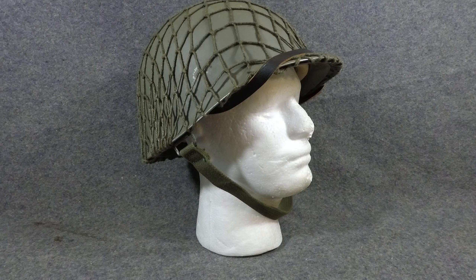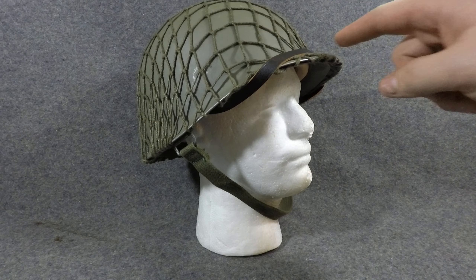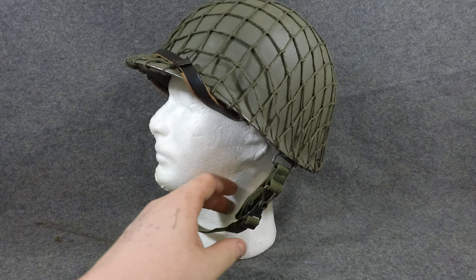Hey YouTubers, welcome back to another episode of Helmets of the World. I'm Mike B, and today we're going to be looking at the Austrian M1 clone, better known as the M75. I'll kind of get into why I don't want to necessarily call this an M75 per se, because they were using this before 1975, but I'll explain what an M75 is.